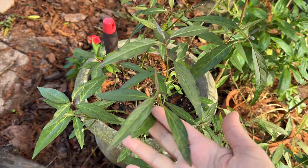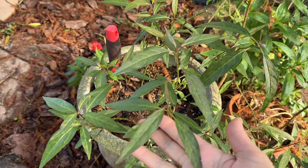Asclepias perennis, or aquatic milkweed — the pros are that it doesn't have a period of dormancy, so it will have leaves all year round, unlike the other native Florida milkweeds. And there are no cons. So go get some.